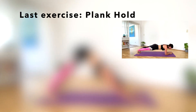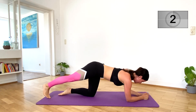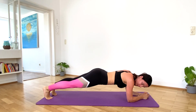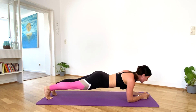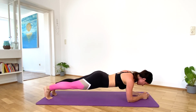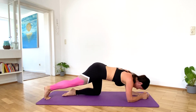Our last exercise for today will be a 30 second plank hold. Tighten your abs and glutes. Make sure your butt is not hanging down or too far up in the air — the body has to be completely straight, like a plank. You're almost there. Good job.